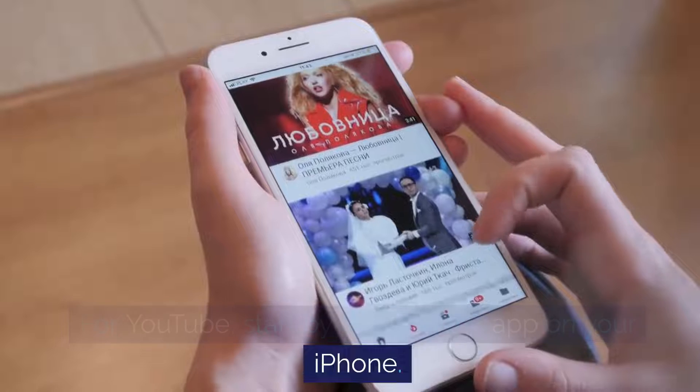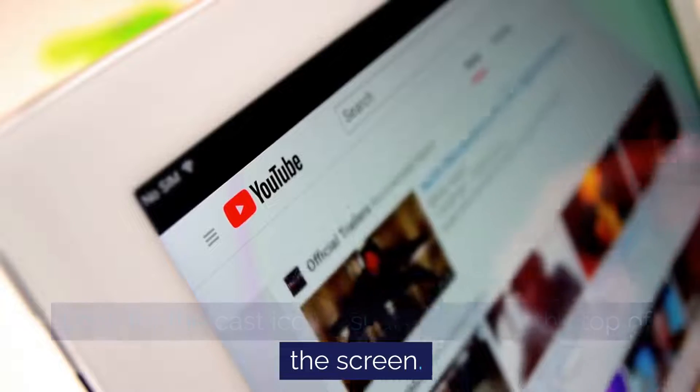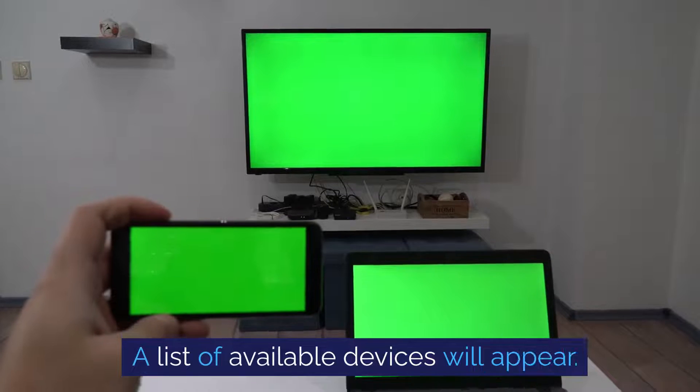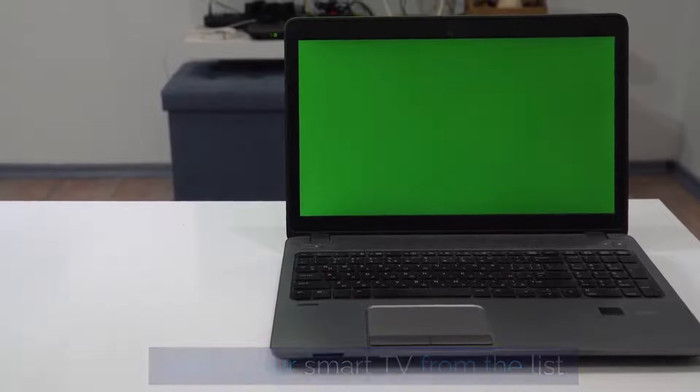For YouTube, start by opening the app on your iPhone. Look for the cast icon, usually found at the top of the screen. Tap on the cast icon and a list of available devices will appear. Select your smart TV from the list.